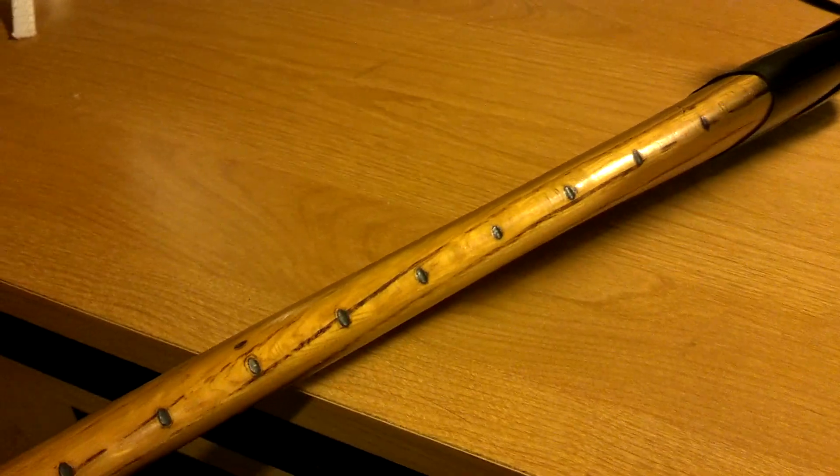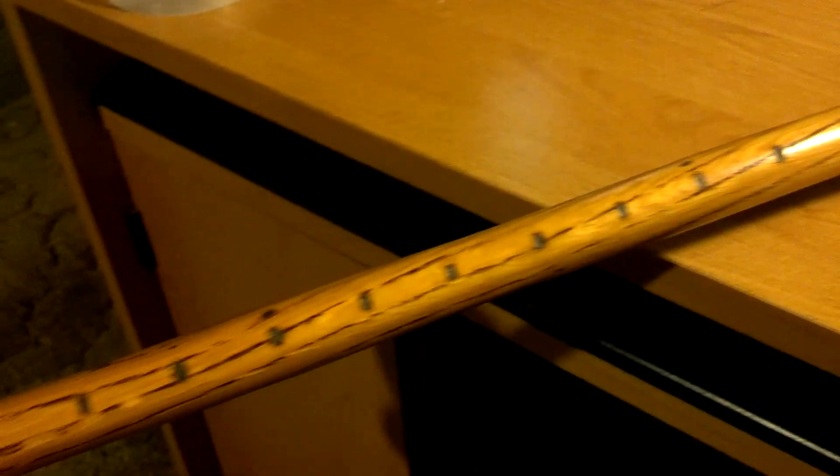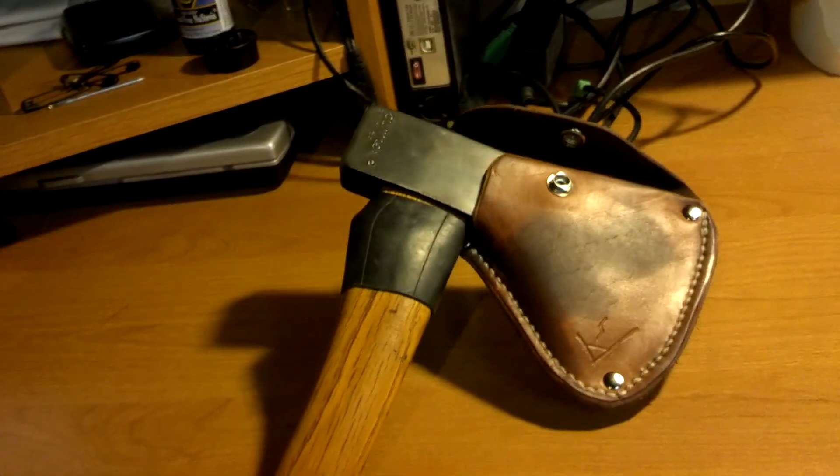These little black dots on there are burned into the handle. They're one inch increments. This one made me a little scale here. Handle's a little bit longer than what I wanted, but it's pretty close.